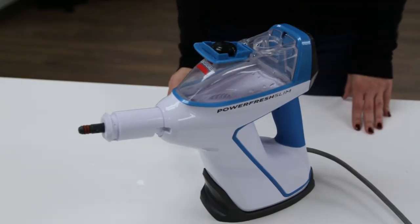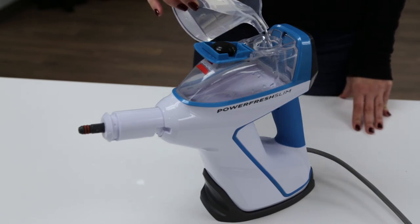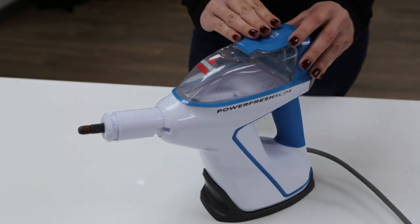Using the provided water cup, fill the tank. We recommend using distilled or demineralized water in place of tap water. Do not use any chemicals in the water tank. Once the tank is full, close the water tank cap.